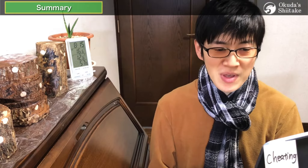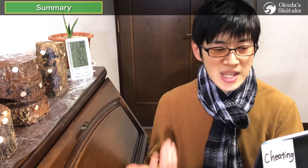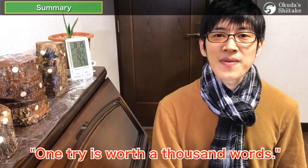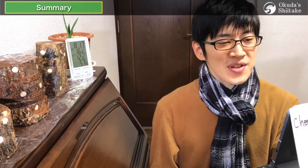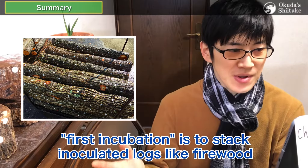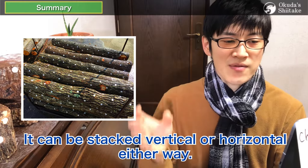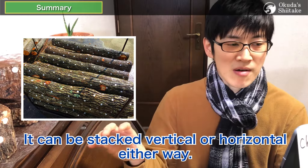If you plan to grow in a dry environment, it may be safer to avoid sawdust spawn. No matter how carefully we explain it, you can't really get it without doing it yourself — one experience is worth a thousand words. After inoculation, first incubation is to stack inoculated logs like firewood without space to avoid drying and coldness. It can be stacked vertically or horizontally either way.